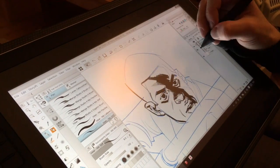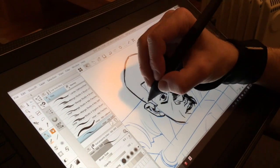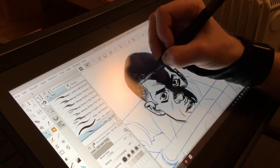It runs Windows 10, and with that it has the ability for me to run Photoshop and Clip Studio, which are the two primary pieces of software that I use to create my comic book work.